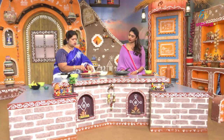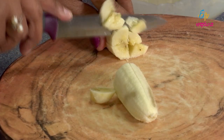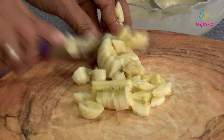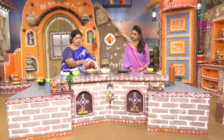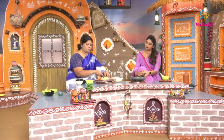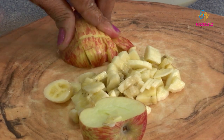We now cut the fruit. Fruits generally used are kiwi, strawberry and apple, citrus fruit, oranges and pineapple. If you don't like the peel, you can remove it. You can add apple to the mix.